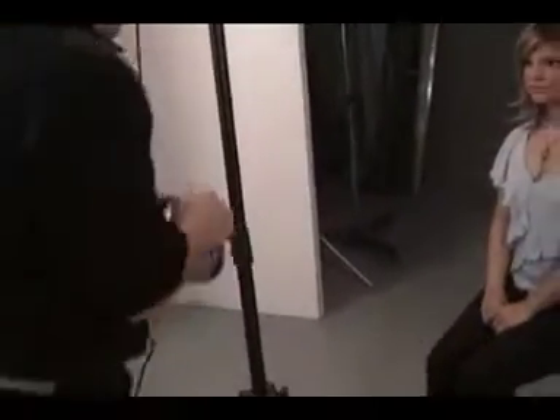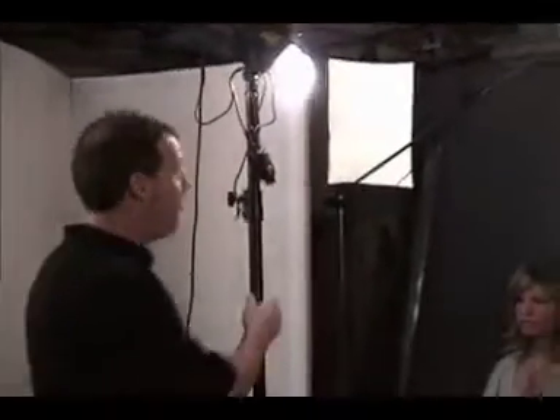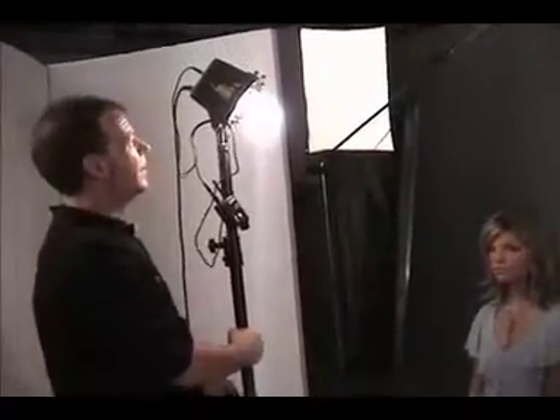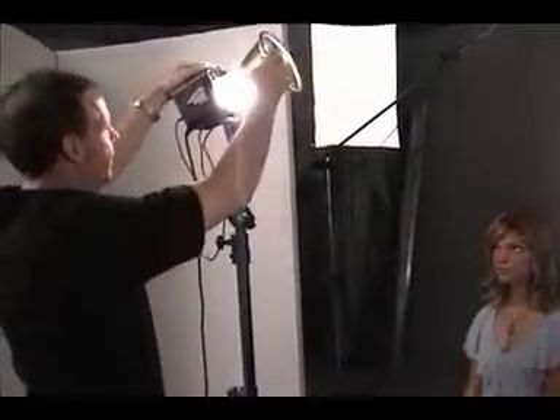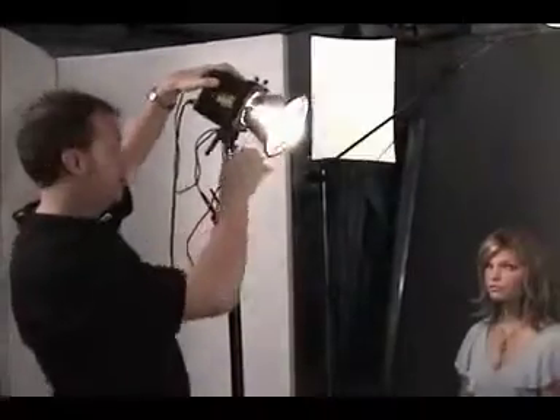So now that we've got that lighting done, we're going to take it up a notch — just something different. We're going to work with a reflector now on the light source. Our main light was coming down on that last glamour lighting situation. What we're simply going to do now is put on a reflector to control the light source a little bit more.